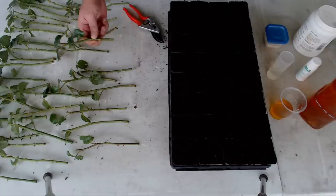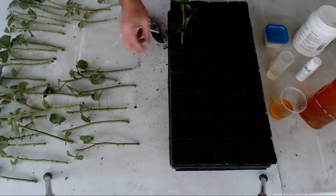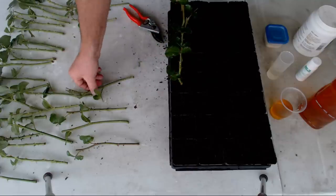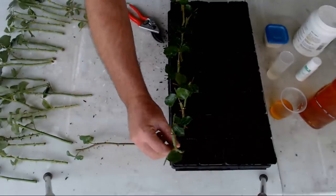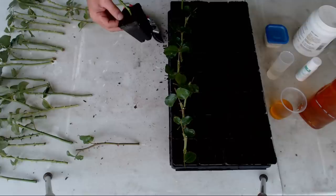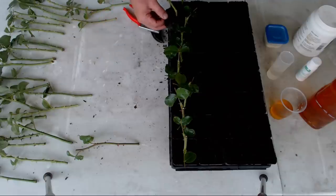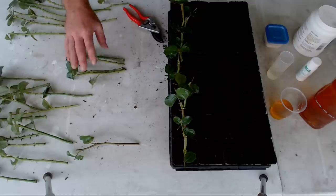The easiest ones to stick will be the ones I'm doing with no rooting hormone at all — those just go straight in. Normally I stick two in a pot; I usually do a larger 9cm or 4-inch pot and go two into a pot. In this case I'm just going to use a single one per pot for the sake of ease of checking on it.